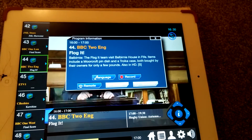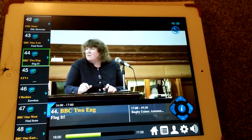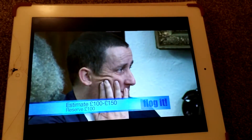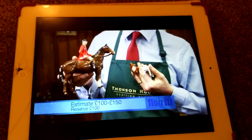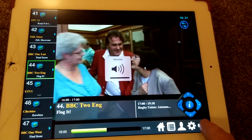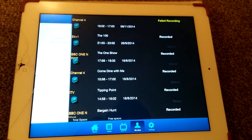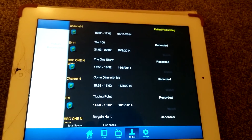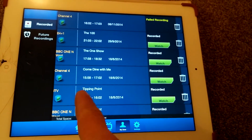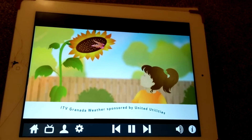The picture quality is perfect. You can see how far through the program you are — it's half past four as I'm recording this. Tapping on the screen gives you controls: you can adjust volume or mute. Clicking the little person icon brings up My Zone, where you can see the programs you've recorded. Let's have a look at Tipping Point — you can see it's been recorded and I can click watch to play it back off the USB pen.